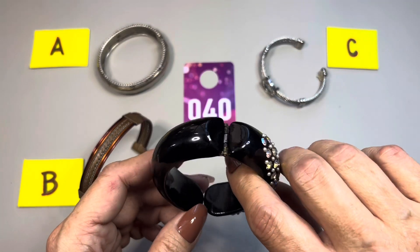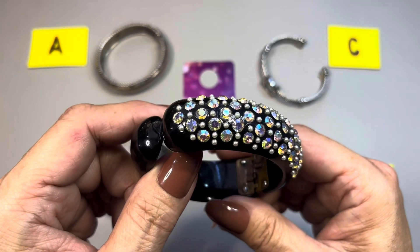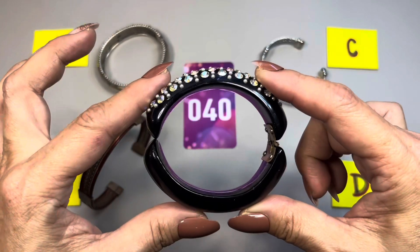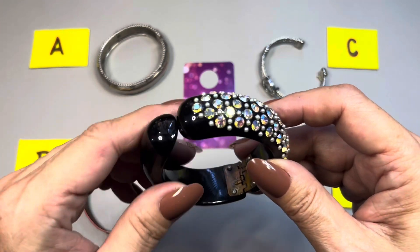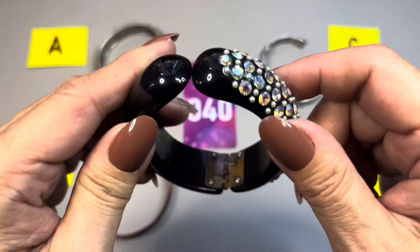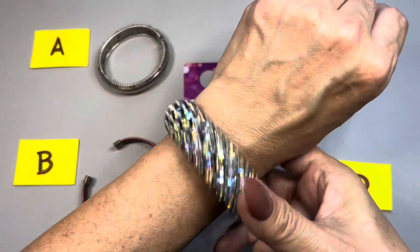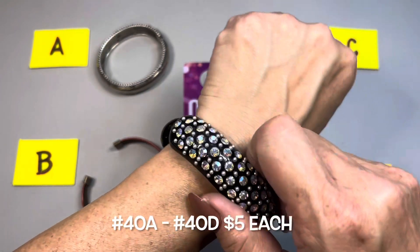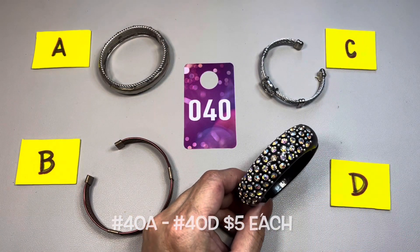The last one — a beautiful clamper bracelet. Glossy black enamel filled with beautiful AB coated rhinestones. It is a bit oval and there is some wear on the hardware on the inside, but other than that it's really nice. This one measures in at six and three quarters. That is 40D.